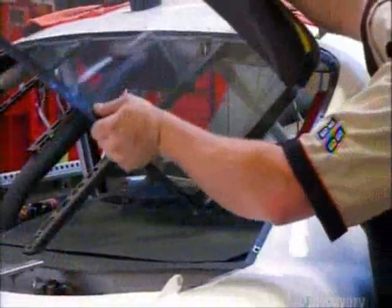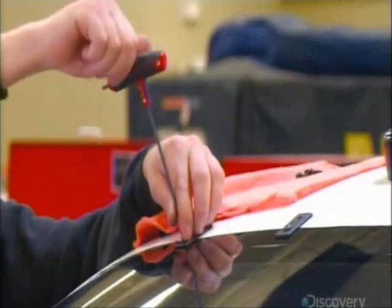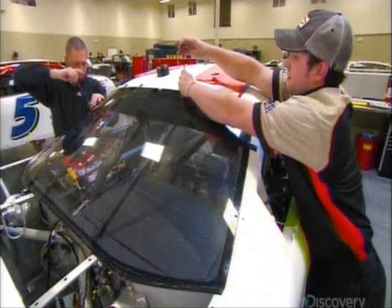They attach the car's plastic windshield with bolted clips. If air gets into the car, these strong clips will keep the windshield from blowing out.